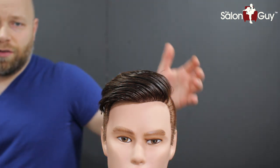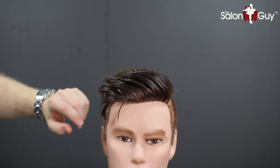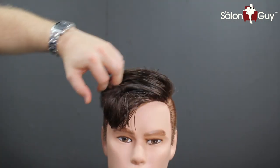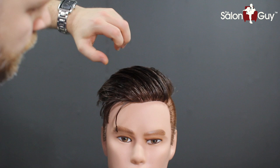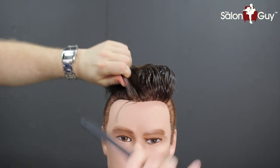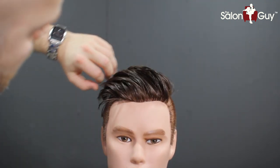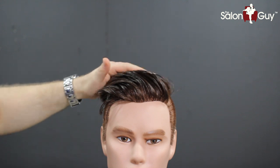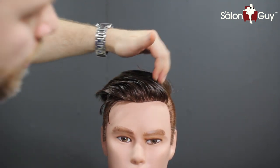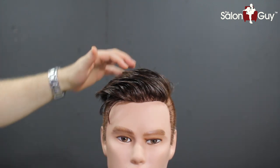This is pretty much the finished look on the top, and this is what it should look like when you comb it down. This is probably a good length for this type of look. I did take it in a little bit shorter through here and through the sides, but I did bring this over, sweep it over a little bit, and there you kind of have it — there's that look that he has. Now I'm going to go in and shave in a line through here and I'll show you guys how to do that.